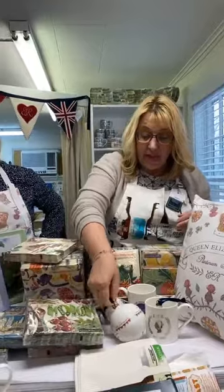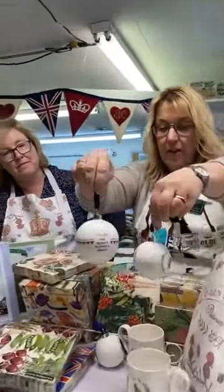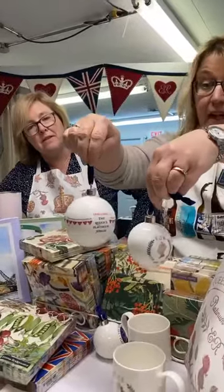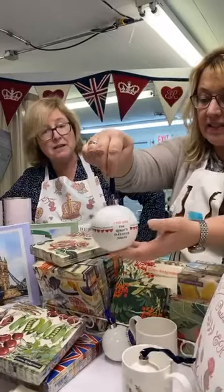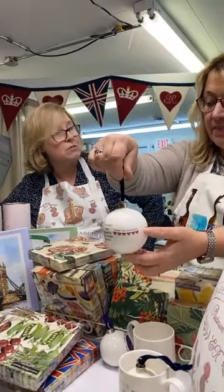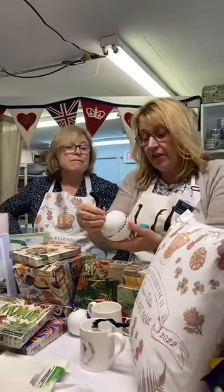We are waiting for another box to arrive which will have the bunting mugs in. This one is a bit more expensive than the others because it's bigger. The baubles are made of bone china as well and made in England — nice keepsakes. You can carry them right through to Christmas and put them on your tree, commemorating 70 glorious years.